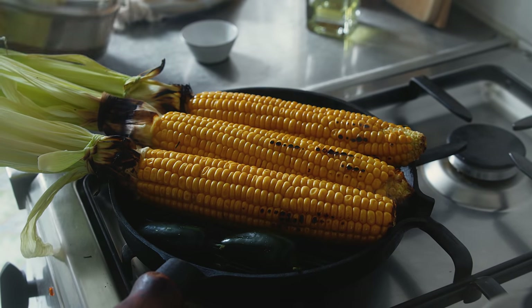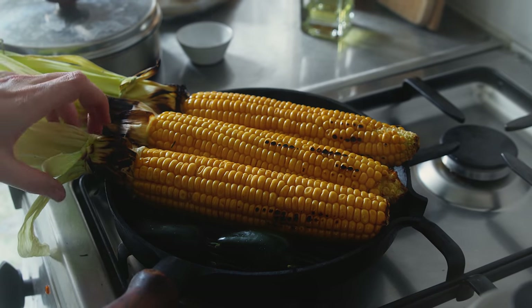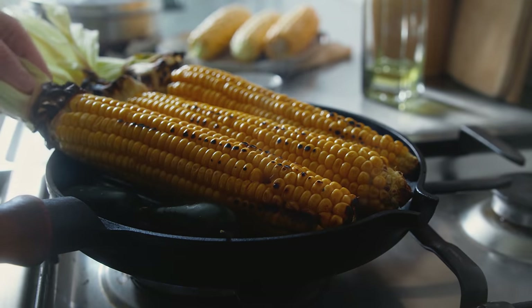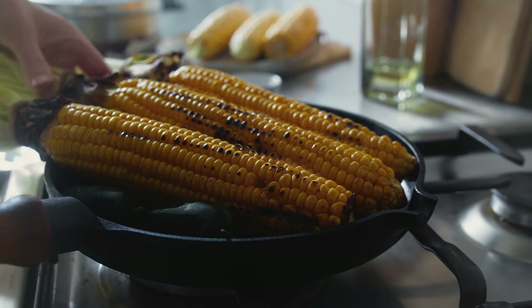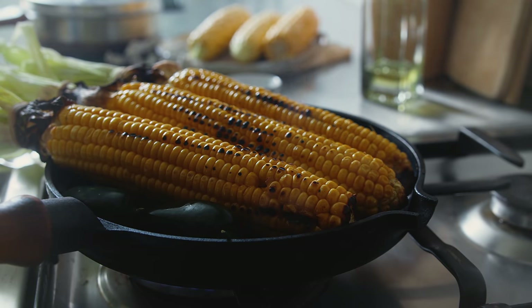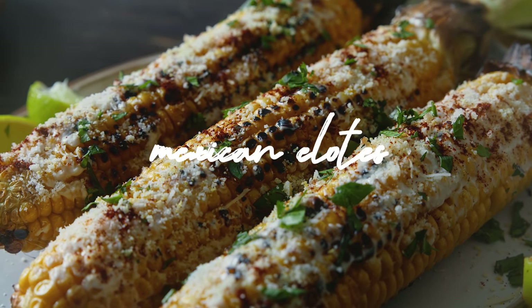Turn the cobs over every other minute or so. Sometimes you'll hear a popping sound, which is a good indicator that you need to check and turn the corn, but the char marks are really the best indicator. While this cooks away, I'm going to prepare the toppings for the elotes in the meantime.